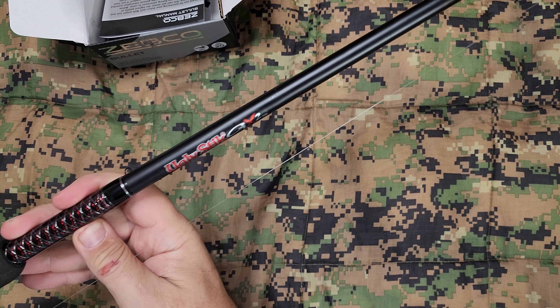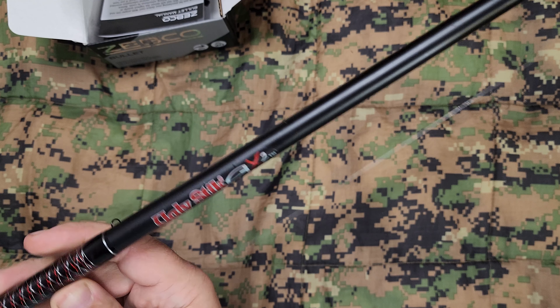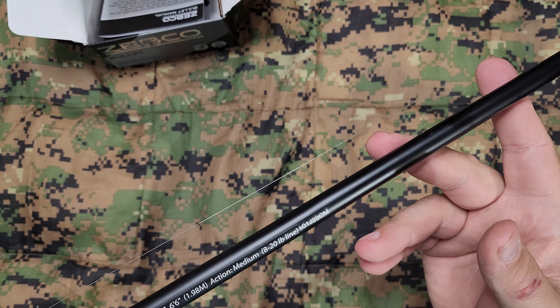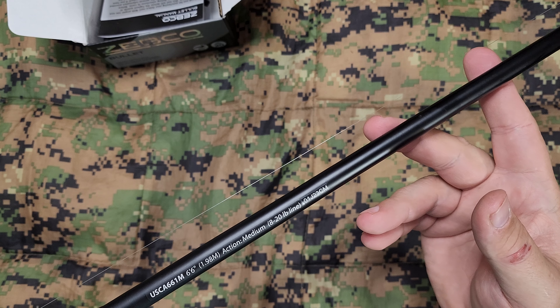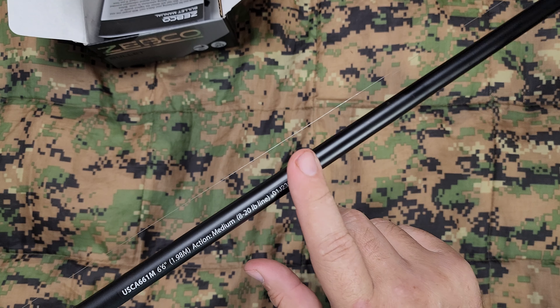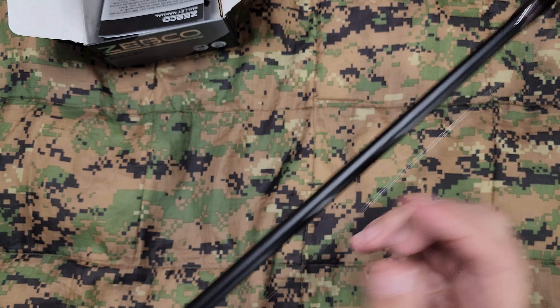That thing is pretty. This one is supposed to be quick change to where you can switch it from left hand to right hand. I'm actually going to keep this one left hand for now because my other one's right hand. Let's put this on a rod and let's see what it looks like.